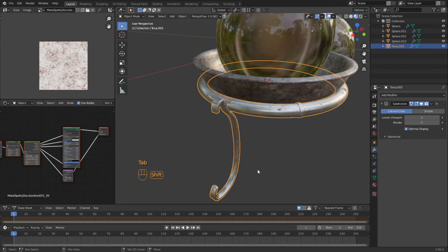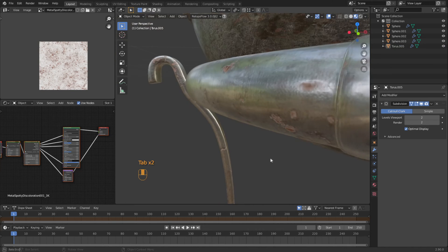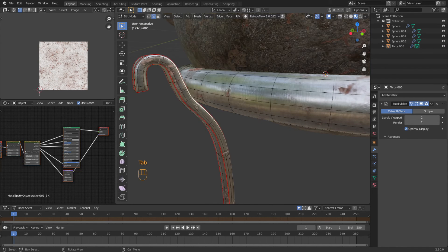Yeah, I think it looks good. Now this is going to be welded on, and right now to me it looks like it's just sitting on there. So we're going to tab in and add another torus.